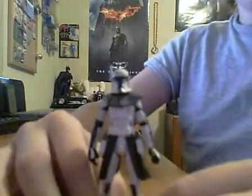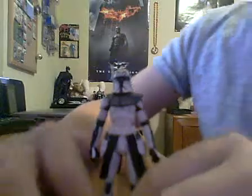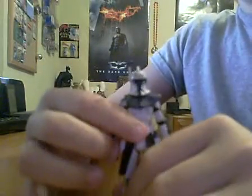Hey everybody, this is Transrollerself, coming to you with another review. Today I have the long-awaited Captain Rex figure from the new Clone Wars movie.